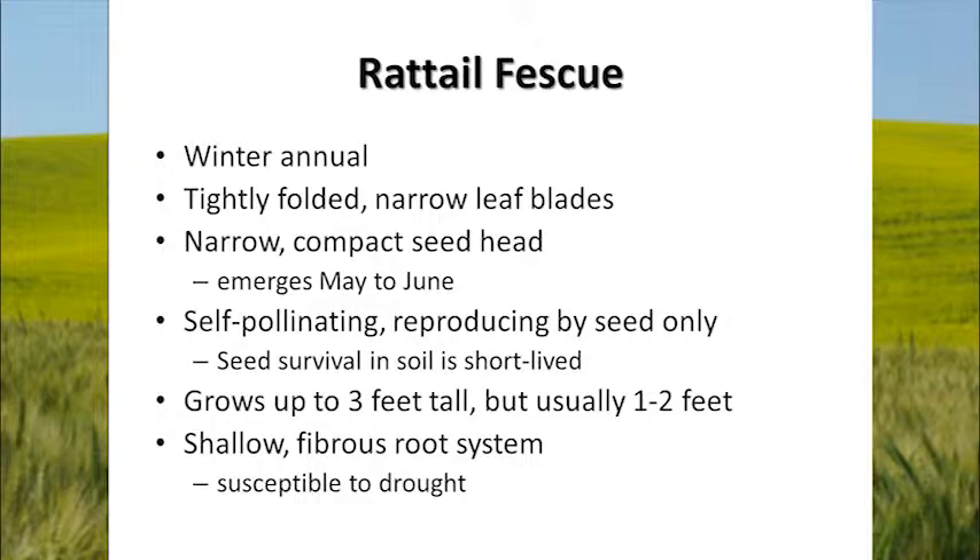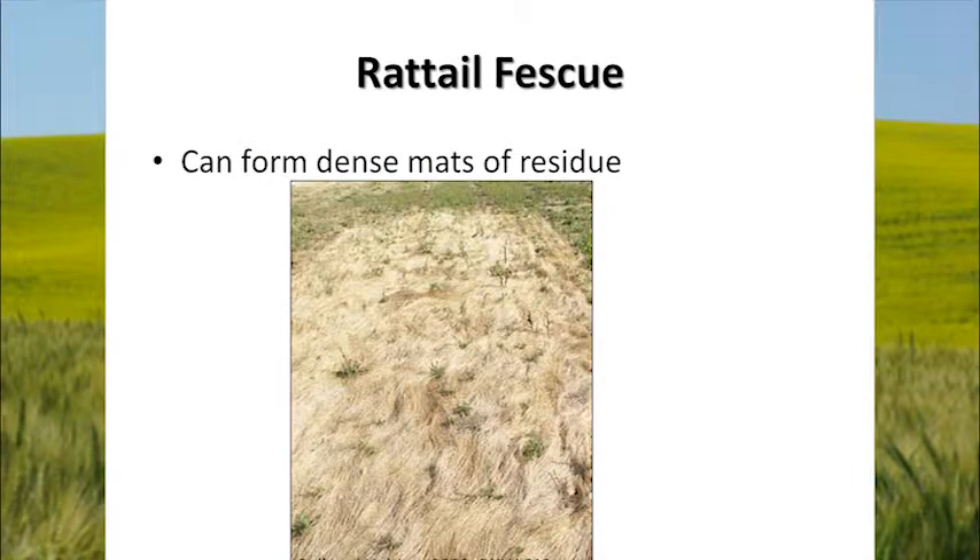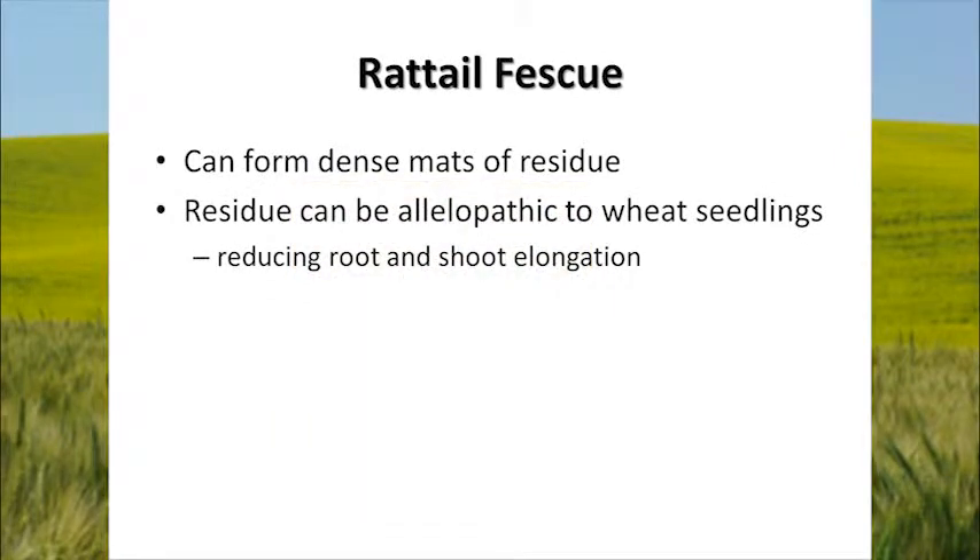So: shallow root system, short plant, doesn't look like much, but because it can form dense mats of residue — such as this picture taken by Dan Ball and Andrew Halting shown in PNW Extension Bulletin 613 — you get a mat like that formed and it's very difficult for your crop to come up and compete. Also, the residue of rattail fescue has been found to be allelopathic to wheat seedlings. There are chemicals in that residue that reduce root and shoot elongation in wheat, so wheat has trouble coming up through that dense mat.